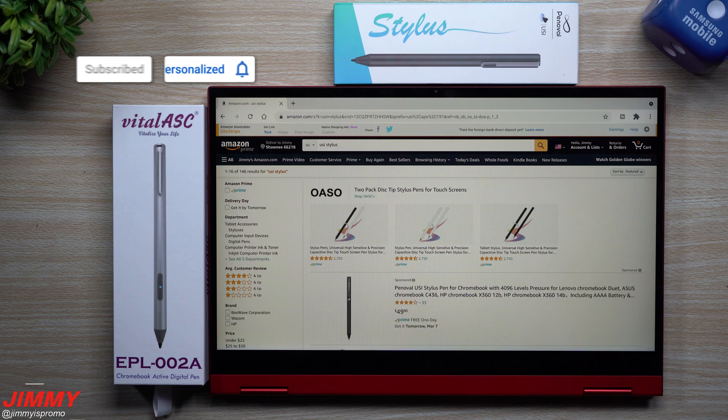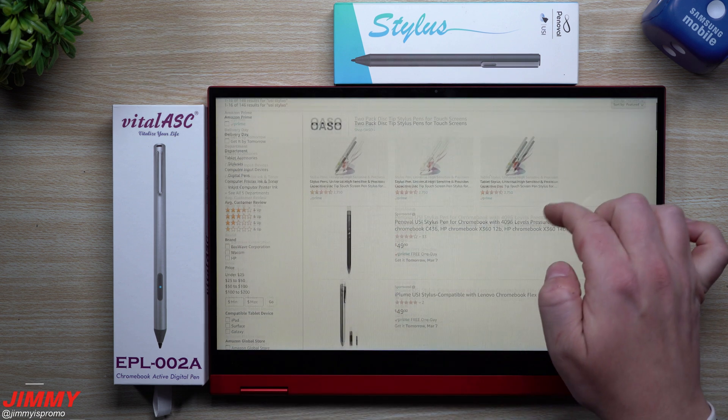Hi everybody, welcome back to Jamia's Promo. Today we're going to be talking about different USI pens or USI styluses that you can use on Chromebooks.